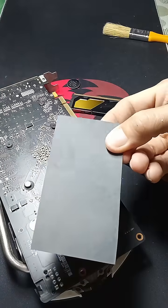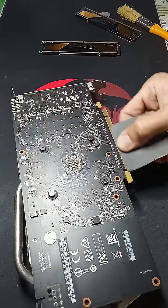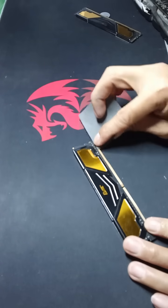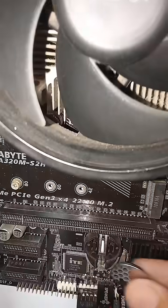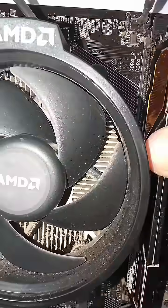Clean the gold-plated pin connector using the thinnest sandpaper. Then reinsert the CMOS battery, RAM, and graphics card.